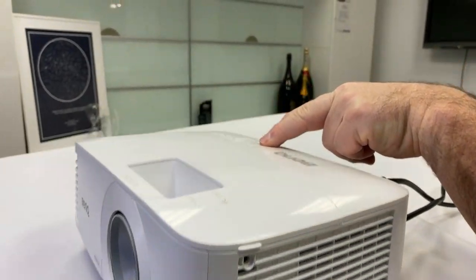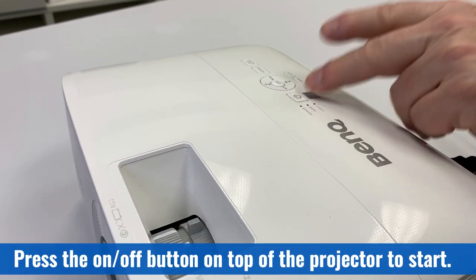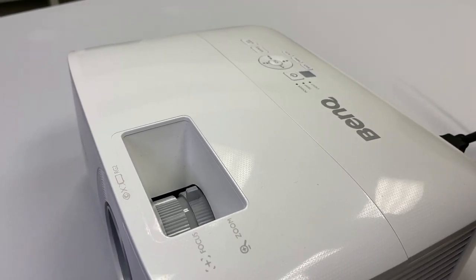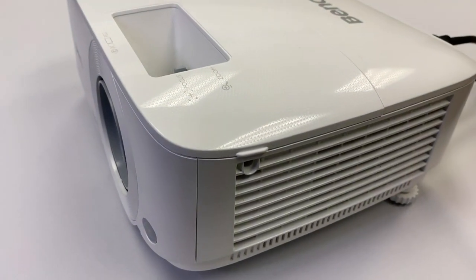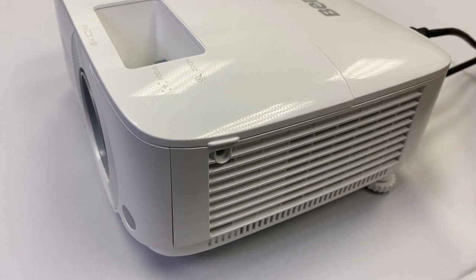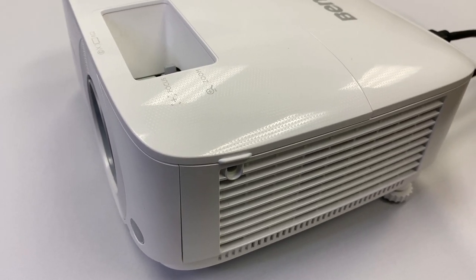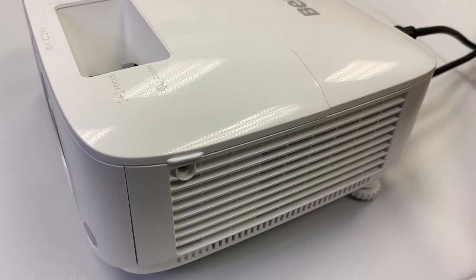To turn it on, there's the on/off button on top of the projector. It's pretty simple — push down and let go. You won't hear anything immediately, but shortly you'll hear the fan kick on, and it'll continue as the projector bulb comes up to temperature and brightness. It'll take a few minutes, so if you're not seeing anything immediately on the screen, don't panic — it's coming.